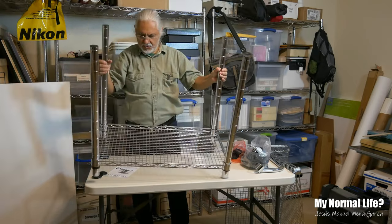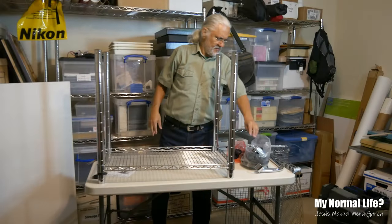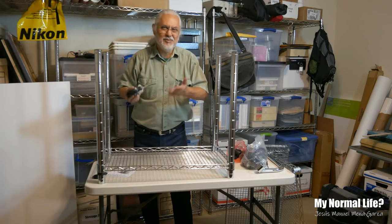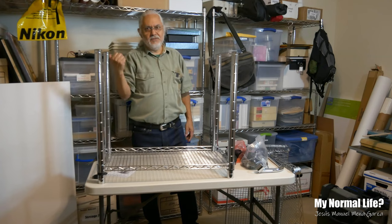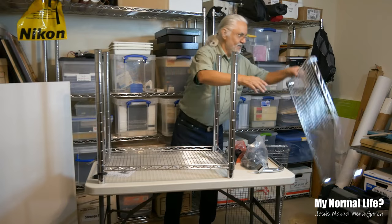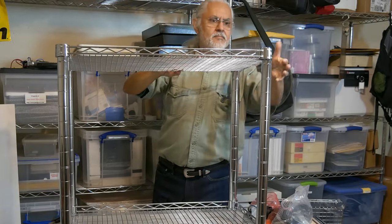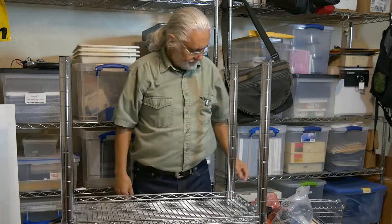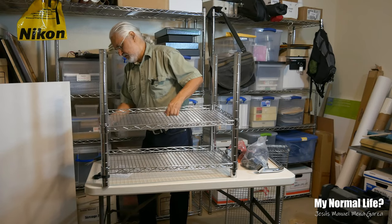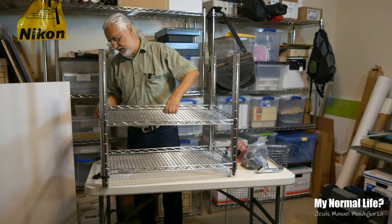So this is pretty much how it goes. You can put pressure like this and that works out pretty good. I'm going to put the other shelves in real quick — you can skip forward if you don't want to see me put on the other shelves. Let's put this a little higher. You can decide what level you want to have it at.